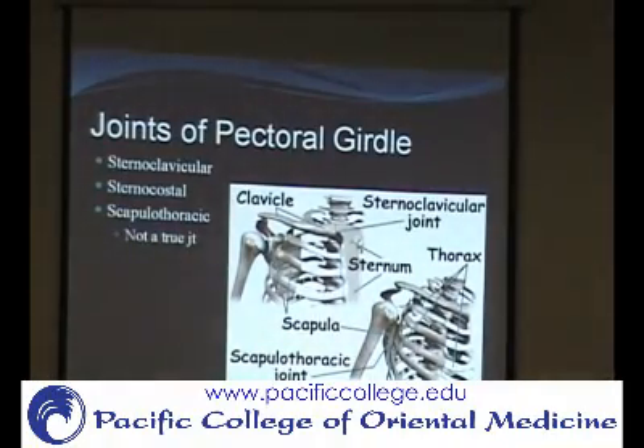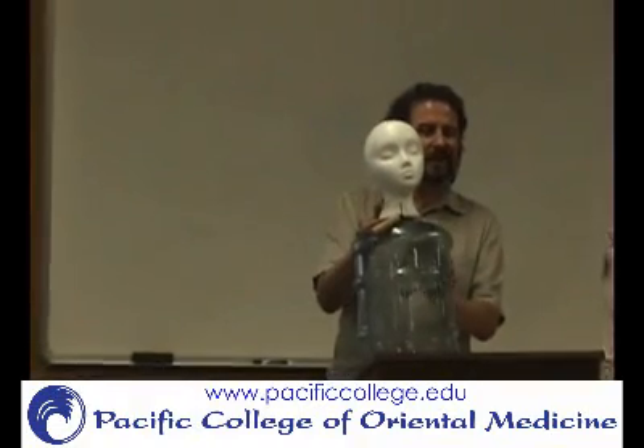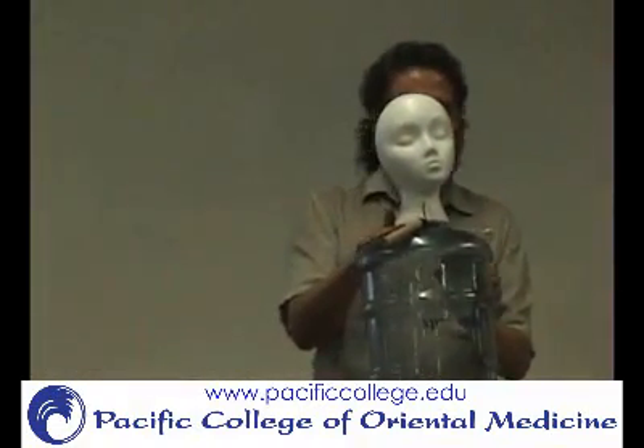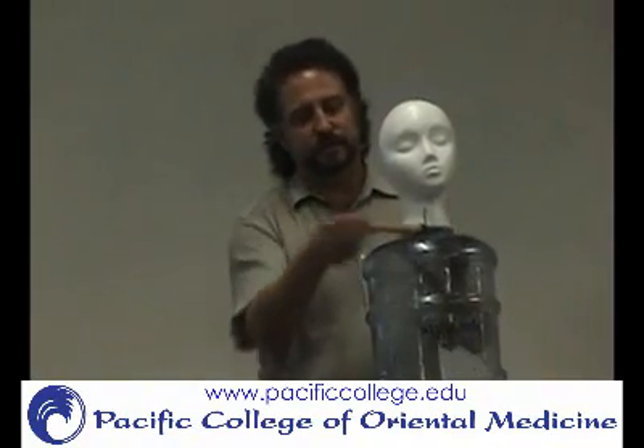The scapulothoracic joint is where the scapula articulates with the ribcage. It's not a cartilaginous joint — it's muscle. You can see through this model, so it's easier to visualize. Here's the clavicle in relation to it.